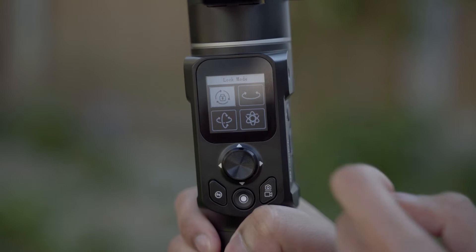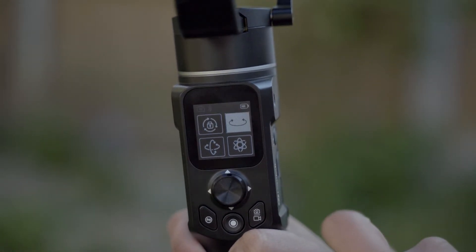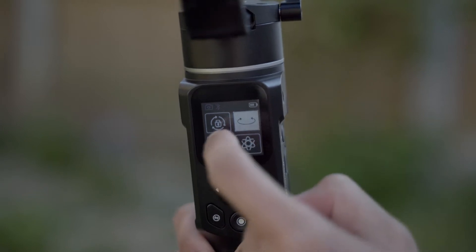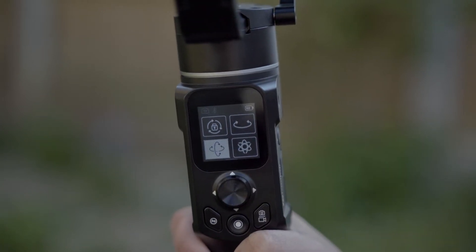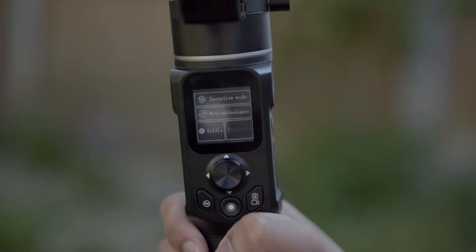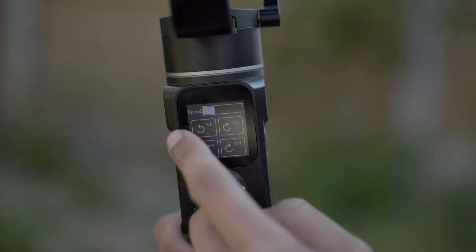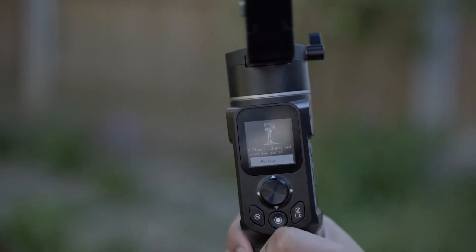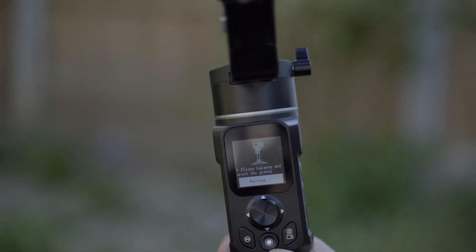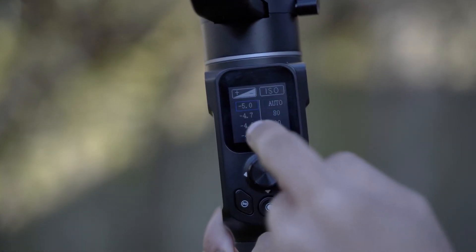I also love that this comes with a nice OLED touchscreen which makes operation really easy. After powering it on, the main menu lets you choose four different shooting modes: lock, pan, pan and tilt, and all follow. You can swipe right to access inception and motion time-lapse modes, and swipe right again to reach the settings where you can adjust payload settings, shooting mode, joystick calibrations and all that kind of good stuff. You can also swipe left to change some camera settings.